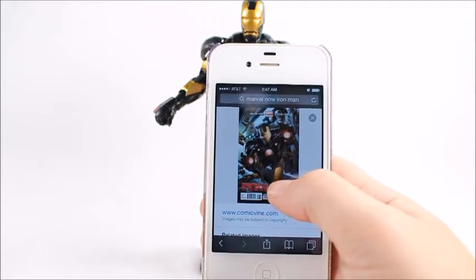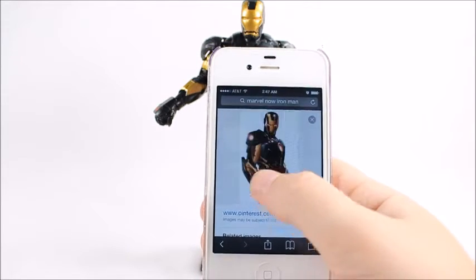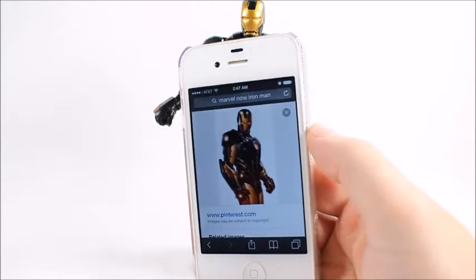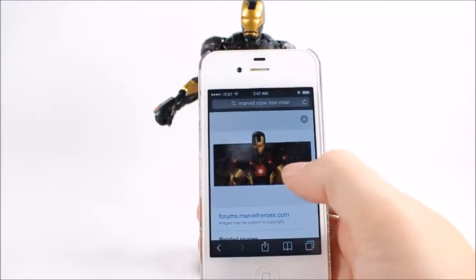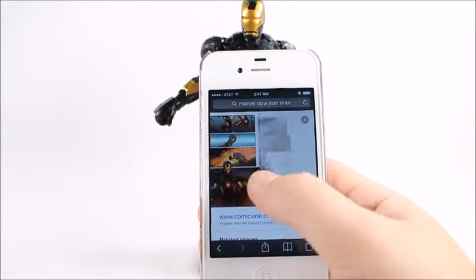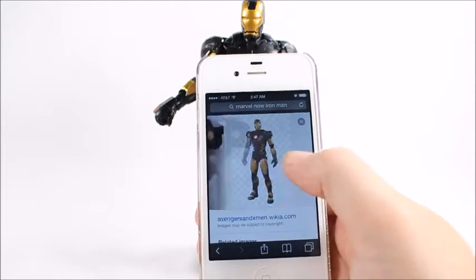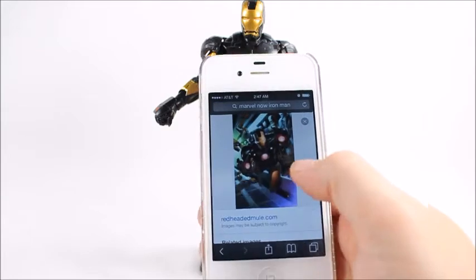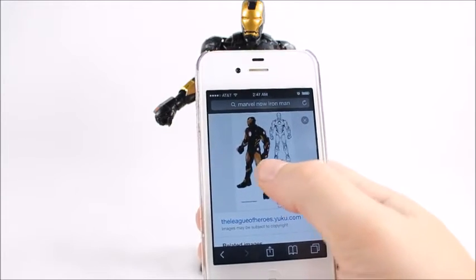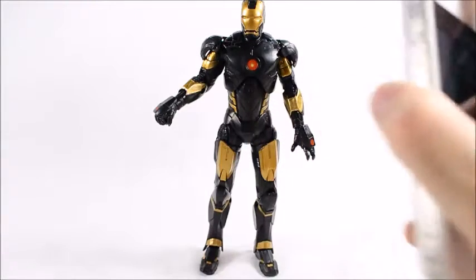I gotta take the foot out of my mouth because he actually does look a lot more like the Marvel Now version than I thought, depending on which rendition. All they really did was basically take the face plate off the movie version of Iron Man and put it on the comic version so people could relate to it more, probably. He does look a lot more like the Marvel Now version than I actually thought. It's not exactly like it — I was half right.